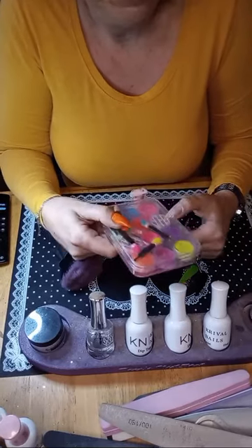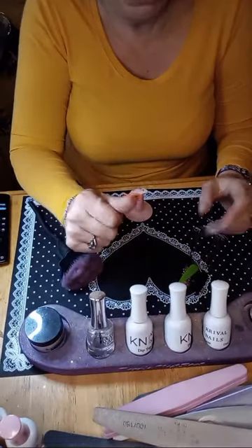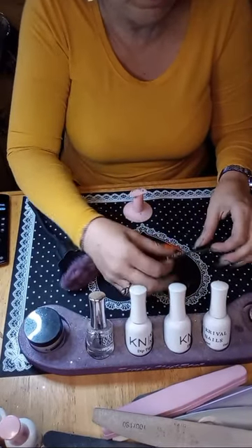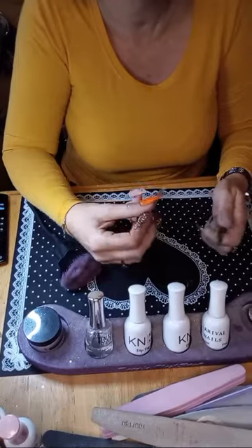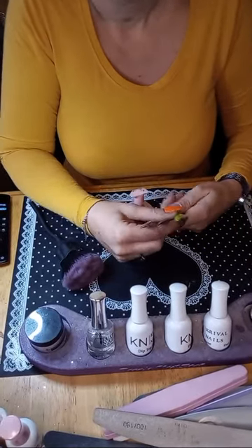I was originally planning on stamping, and then the neon pigments came to me because of the colors I'm using. I was like, oh, I've got pigments in those colors! So — what do you think, somebody? Let me know in the comments.